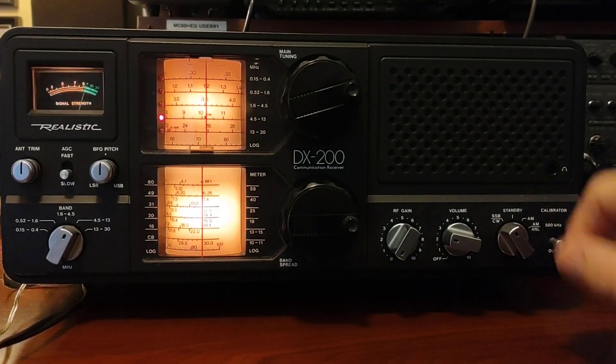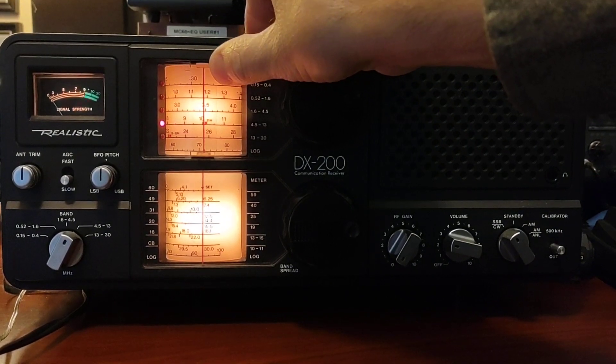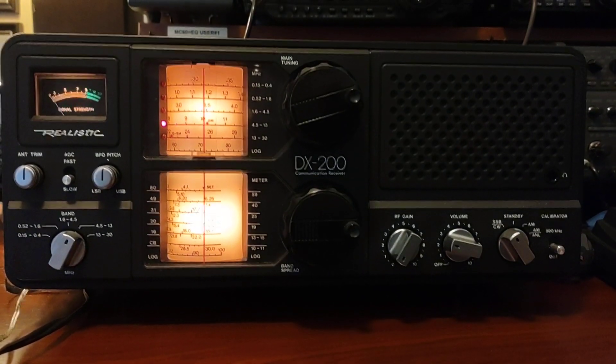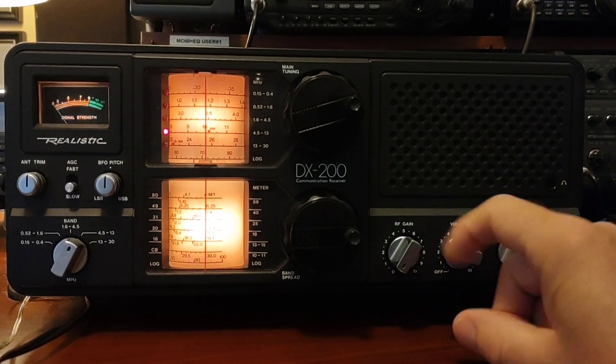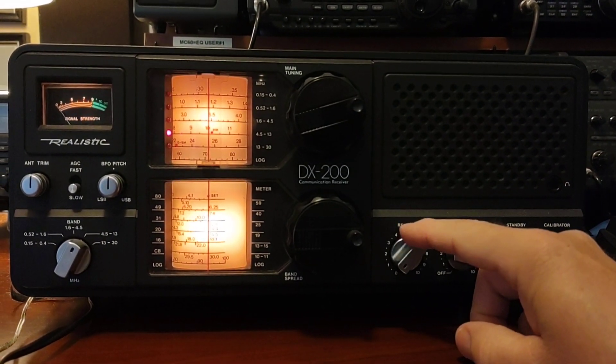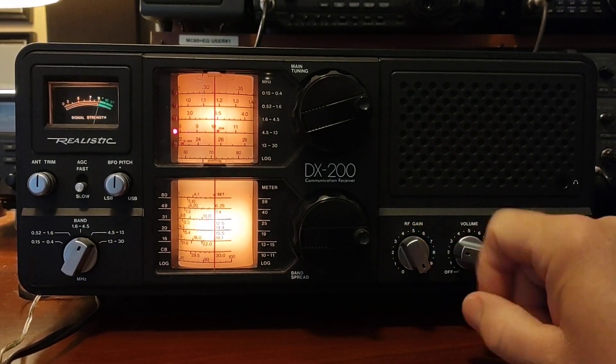Now turn your calibrator off. We're going to use this dial here — the meter, the needle — and set it right at 10. At this point, if I turn on the RF gain control and switch over to AM, you should hear WWV. And there it is — right on the money.